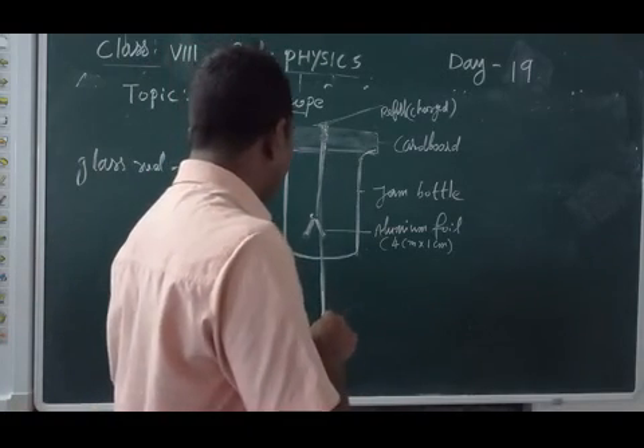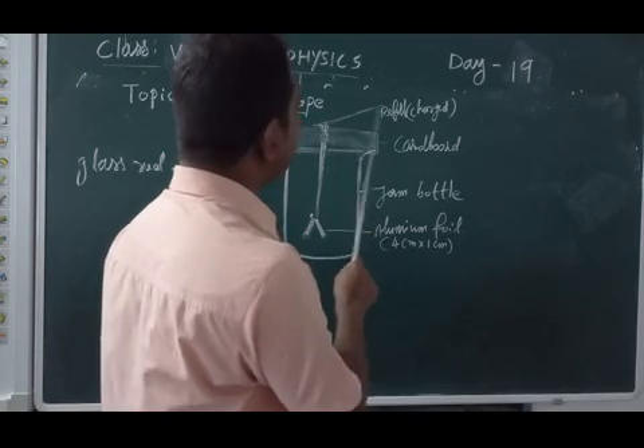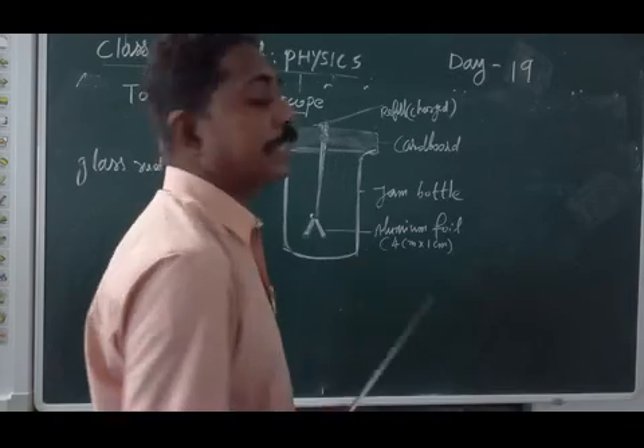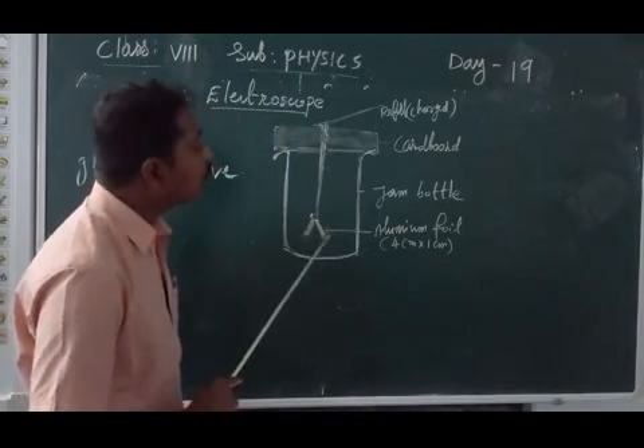This is a metal rod. At the top free end we touch the charged refiller. Then this charge will transfer through this metal rod and it reaches the aluminium foil.